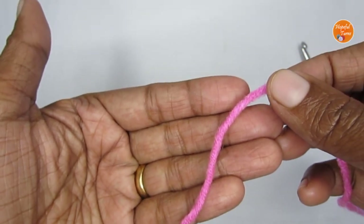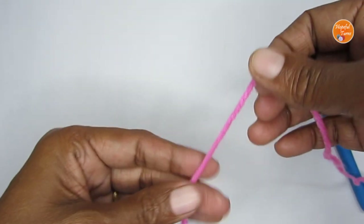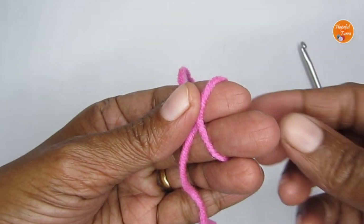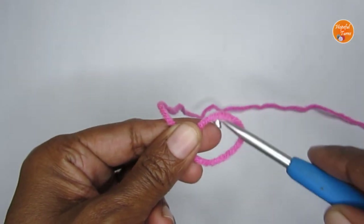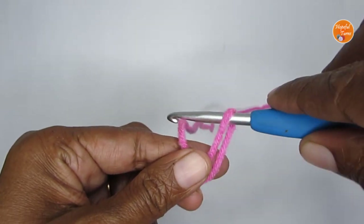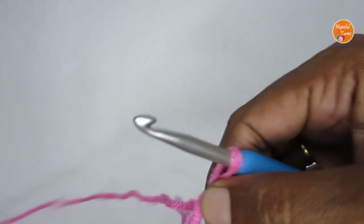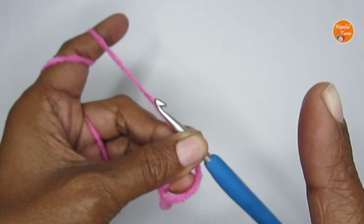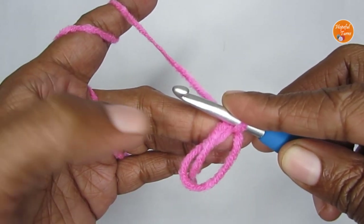We'll start this pattern by making a magic circle. Take your yarn and loop it around your finger like an X. Once you have that, take this loop out. Take your hook, pass it through this loop, and pull your working yarn through — this is your magic circle. If you want more help with the magic circle, click on the link coming up — I have a very detailed tutorial on how to do it.